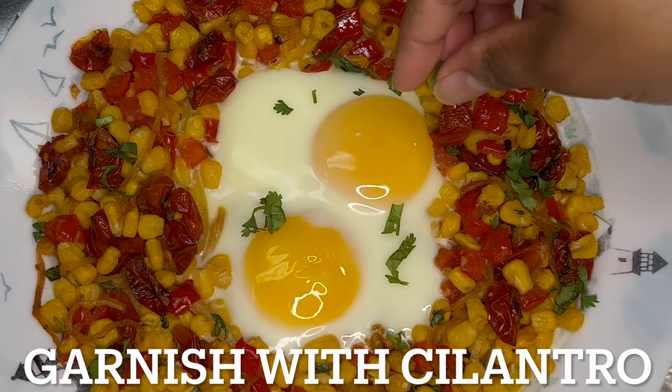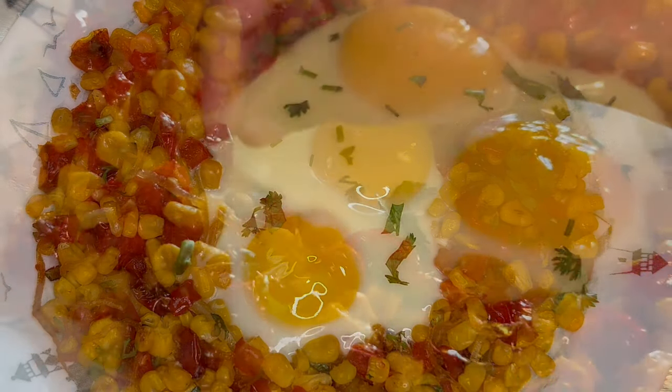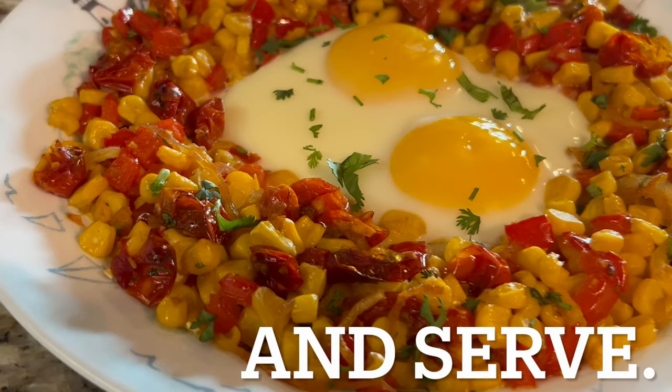Carefully remove from oven, garnish with remaining cilantro, and serve. Thank you for watching another episode of Grandma Bessie's House.